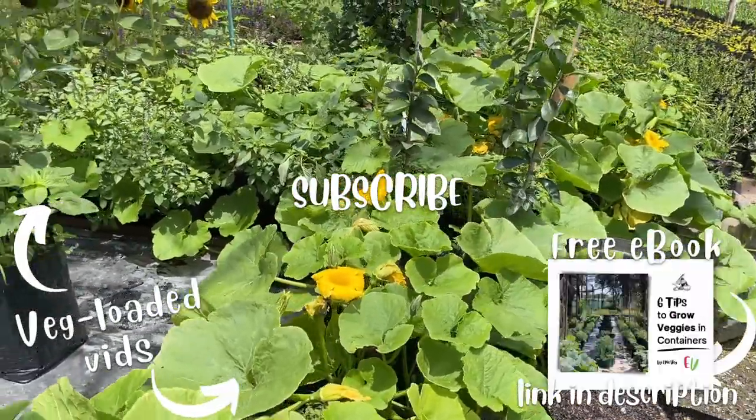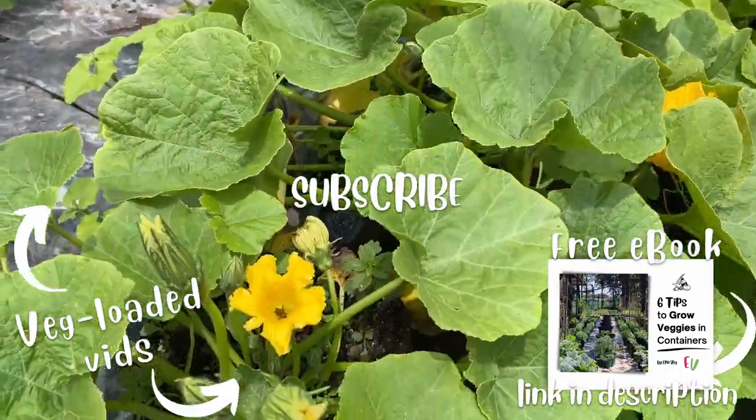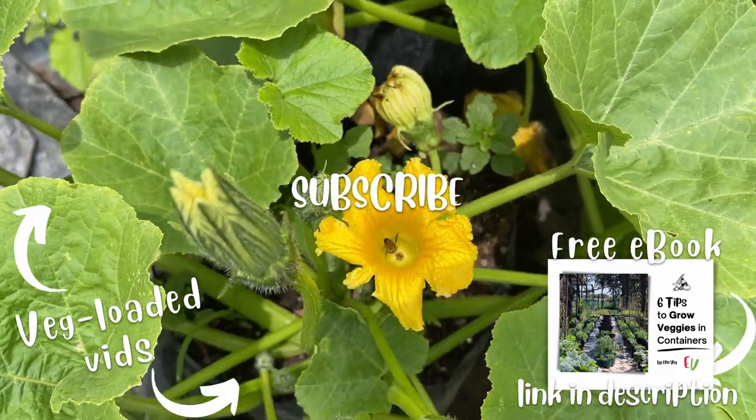And that brings us to the end of this video. Let us know your tips for growing veggies in containers in the comments, and remember to check out the description for your link to our free ebook. Thanks for watching and we will see you in the next video.